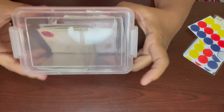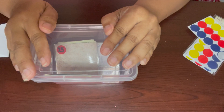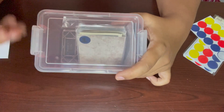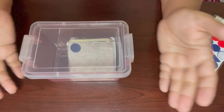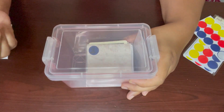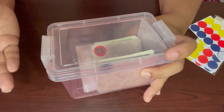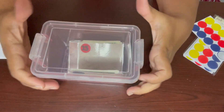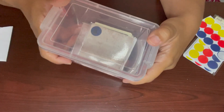You can label the box '100 Envelope Challenge' — if you have a Cricut you can make a sticker, or you can use letters from the Dollar Tree to spell it out. Or just leave the box plain and store it anywhere. I hope this video was helpful and you can start your 100 envelope challenge — it's a super easy way to save money. When you least expect it, you'll have a total of five thousand dollars saved up. Please give it a thumbs up if it was helpful, thanks so much for watching, have a great day, be blessed, and I'll see you guys in the next one!